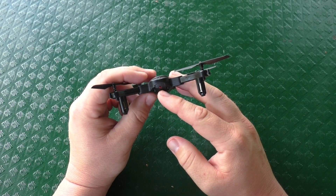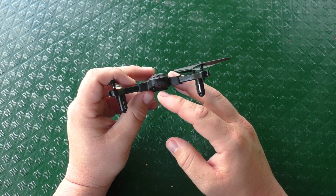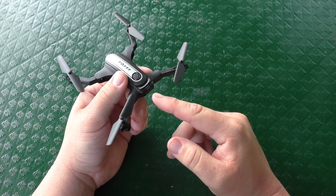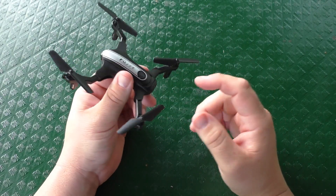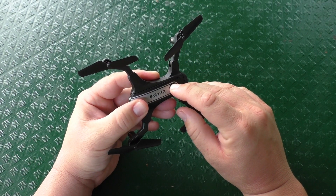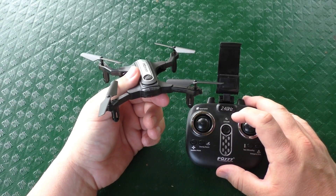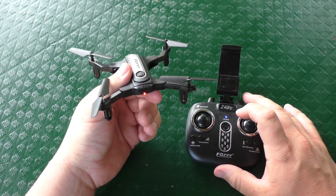On the back we have a red LED light indicator. It will stay solid red once it's bound to the controller. It also serves as a status light for when the battery gets low or when you're calibrating the gyros. That red LED is the only light on the drone, so it's not ideal for nighttime flying, but for daytime flying it serves a purpose. On top you have your power button — hold it in, it powers on, you'll hear a small tone, and the red light starts flashing. Turn on the controller, it turns solid red, and you're ready to go.